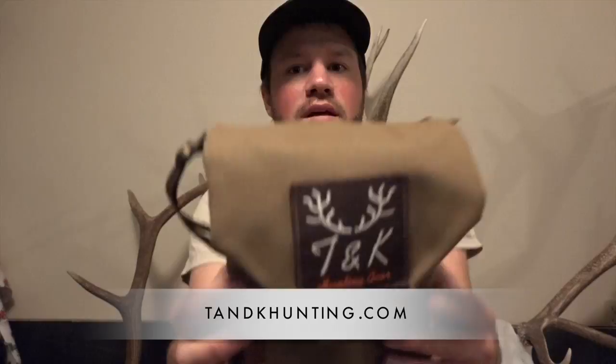Recently we partnered up with a company called T&K Hunting Gear. They offer a vinyl harness and this is it. I just wanted to do a quick review on it. If you have any questions, this may answer them.